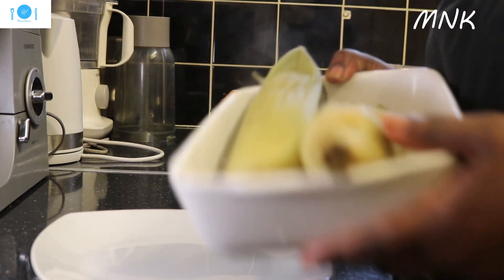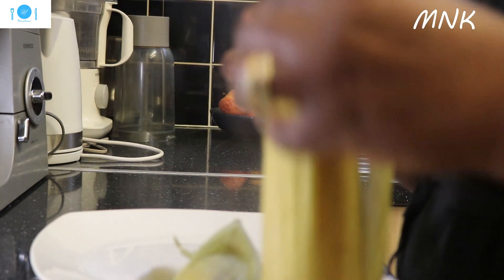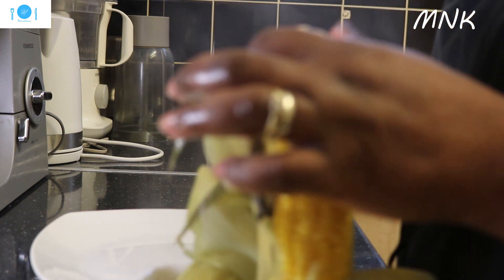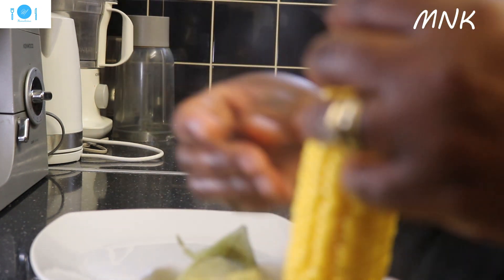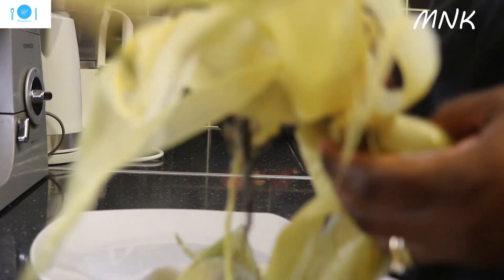So this is the corn that I cooked. I'm going to peel it. This is how we do it in Ghana. The corn is street food — you buy it from outside, the roasting one, the grilled one, or boiled corn.